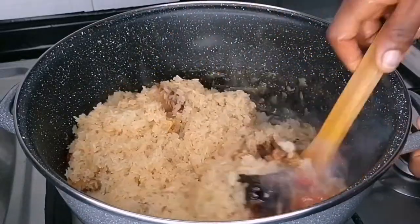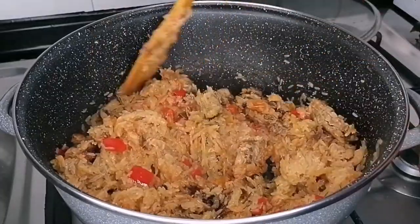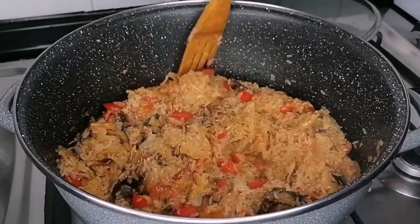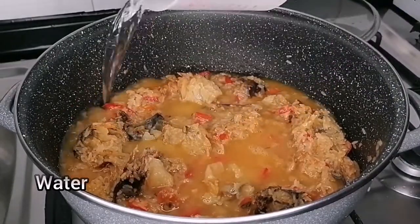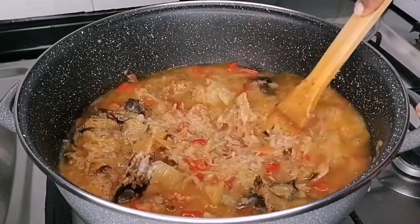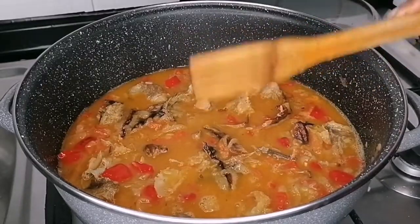After three minutes, I will go in with some washed rice. Now just mix and fry this for about two minutes — you want the ingredients in there to infuse into the rice. Then I added water and salt, mixed nicely, and we're going to cover this and allow it to cook.